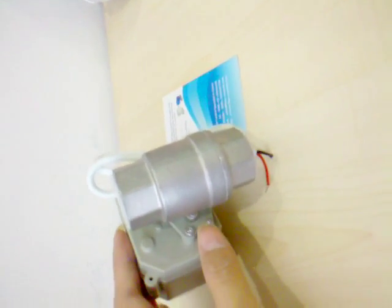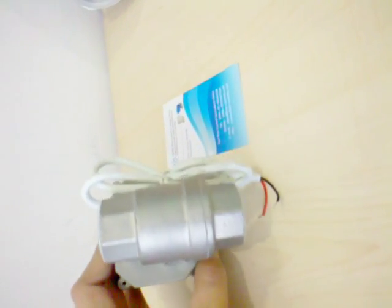And you see, the screws are made of stainless steel to protect from corrosion. This is fail-safe close. See, it's full part stainless steel.